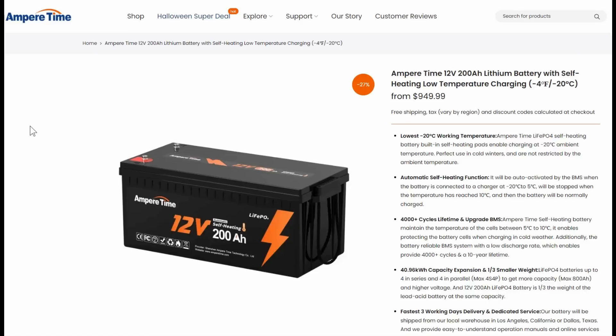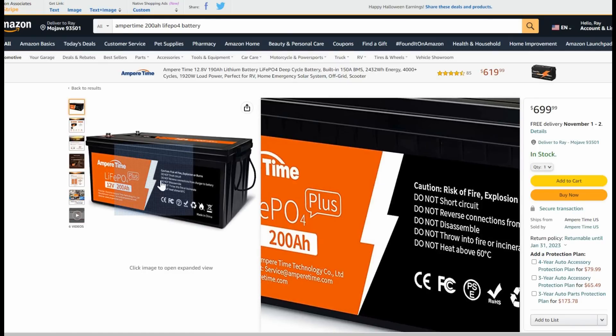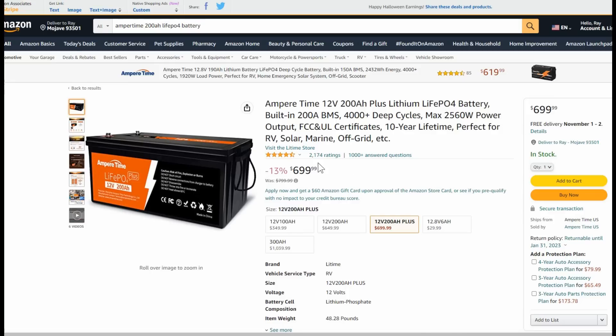One thing I thought would be good for people is they have quite the presence on Amazon — you can see they're an Amazon seller with lots of ratings. They're not a fly-by-night company; they've been around for a while and seem to have pretty good backup and support.